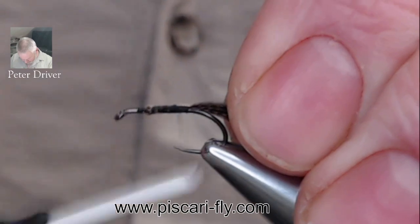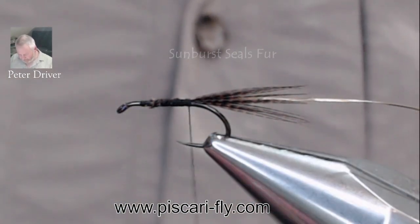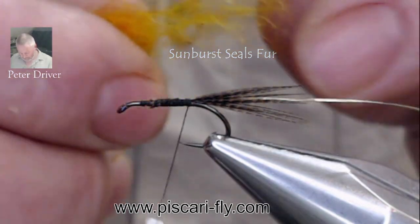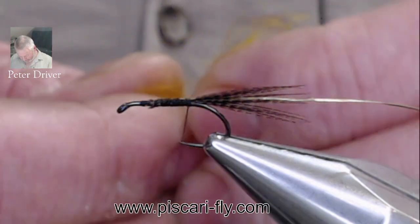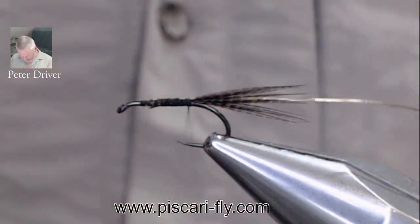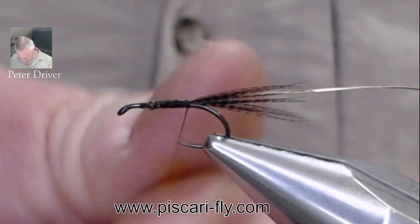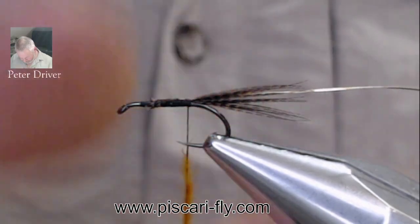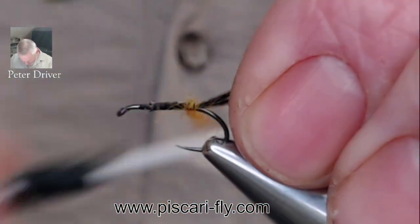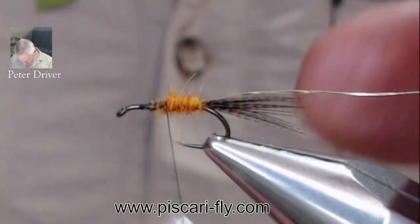For the body, normally it's golden olive squirrel or golden olive seals fur. I'm using a nice sunburst seals fur here for the first half of the body. The body is in two halves, so dub on the sunburst seals fur and work the first half of the body.